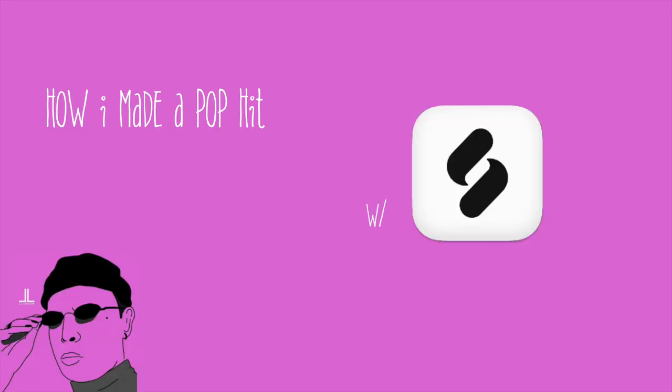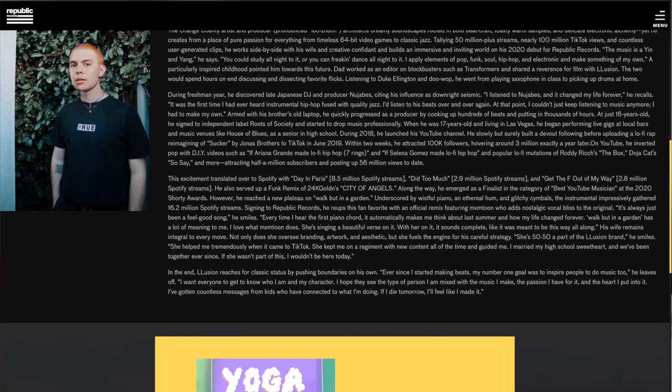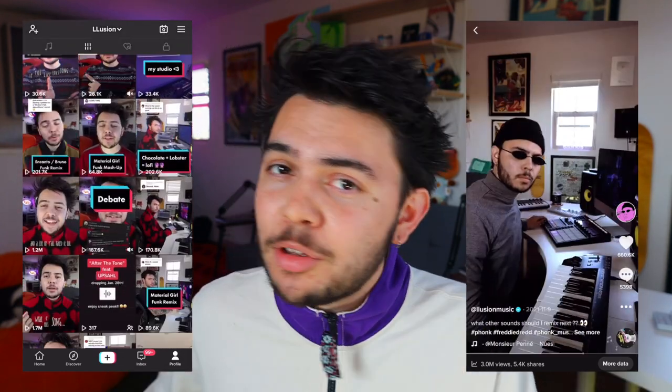I'm going to show you how I made a pop hit over Zoom utilizing Splice samples. Ladies and germs, it's your boy Lusion. Thank you Splice for giving me this opportunity. For those who don't know, I'm an artist-producer signed with Republic Records. Been making beats for years, but got my jump two years ago on TikTok, and it's been a beautiful wave ever since.